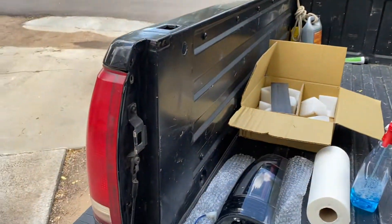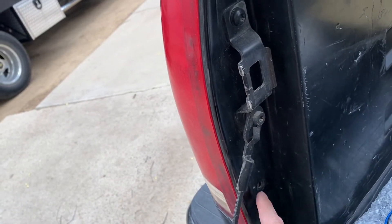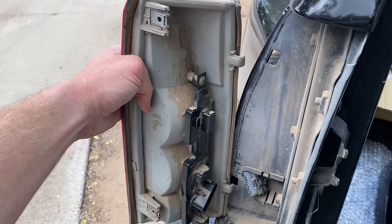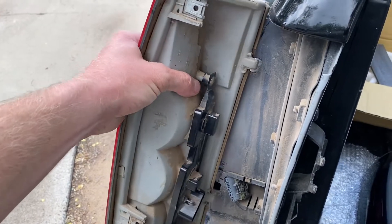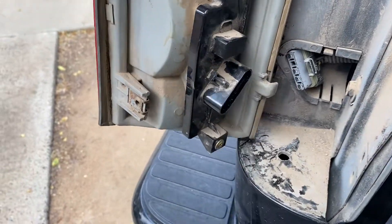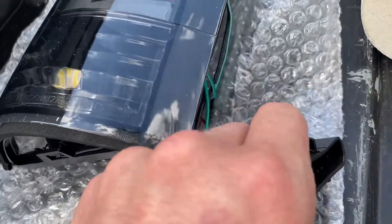To take the lights off: one screw here, one screw there, then this rolls out. New lights are the same — they have those two hooks, hook in there, rolls shut. There's the plug, plugs right in — the new plug. Plug and play.